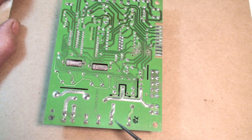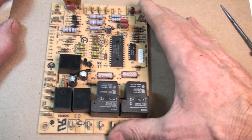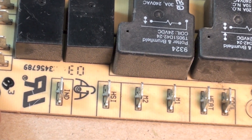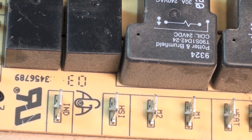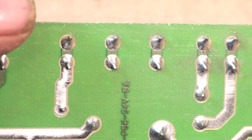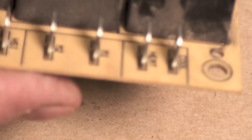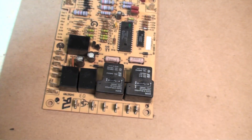A lot of times that problem happens at these terminals. On this side you've got the hot surface igniter and inducer coming in — usually marked IND for inducer and HSI for hot surface igniter. On the other side, some terminals don't go anywhere — those are park terminals for extra speeds on the motor, since you can select whatever speed you want to run. You also have terminals for cool and heat.